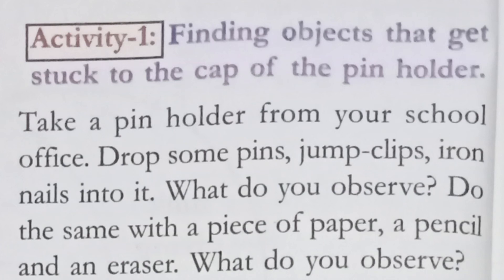Now we are going to discuss Activity 1: finding objects that get stuck to the cap of the pin holder. I am going to read from the textbook and explain.